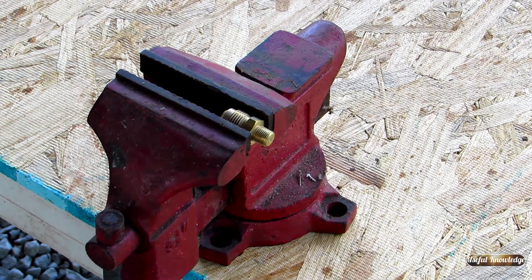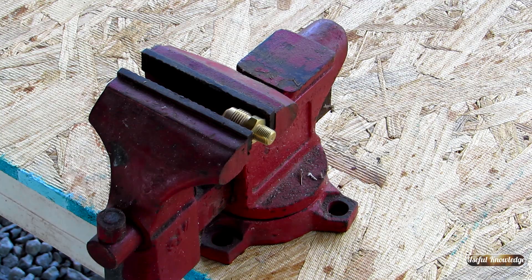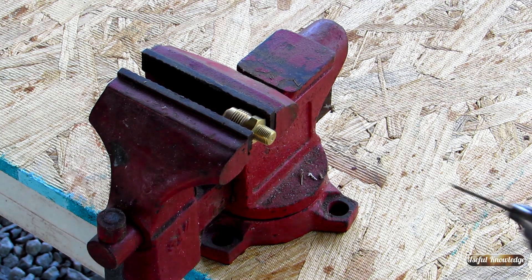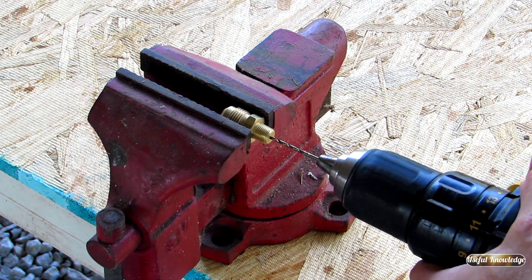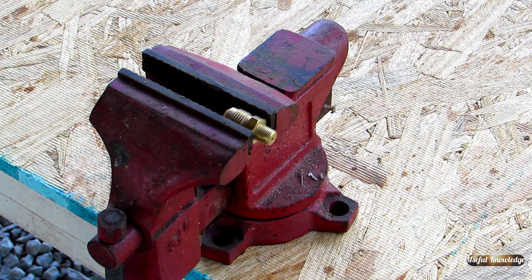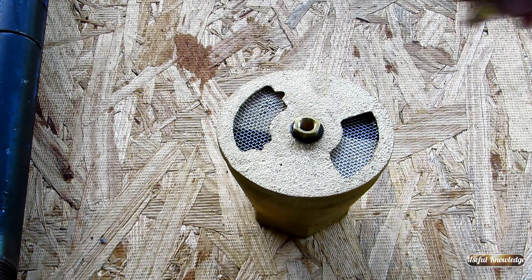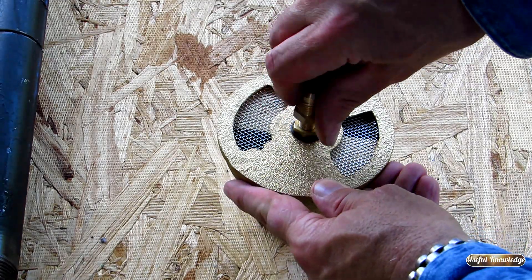This is my second pipe burner that I've made recently. In the first one, I had to drill out the orifice to get the proper burn throughout the whole pipe, because I needed to slow down some of the velocity of the gas. So what I did is I drilled out the orifice to 5/64, and that's what I'm doing here. Now we're just going to put it onto the venturi.